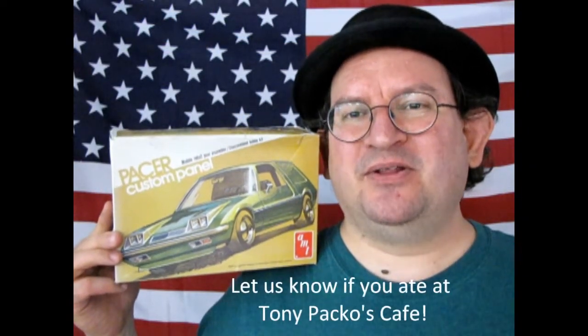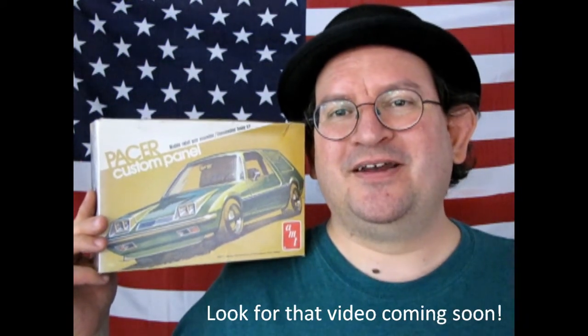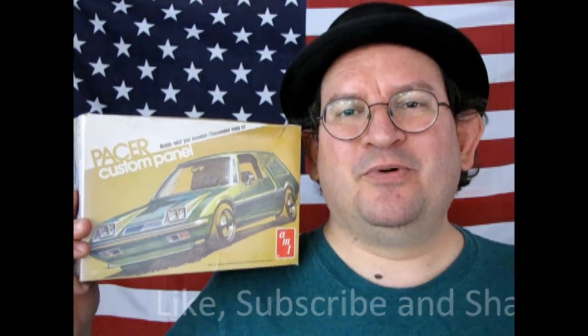Well, I sure hope you enjoyed that amazing look at our 1977 American Motors Pacer Custom Panel by AMT. This is one of those really rare, weird old kits — I'm keeping this one, I'm going to build it. I love this metallic green and everything they've got going on here. I'm sure you guys can find it with a good web hunt. We don't have this in stock, but we have a lot of model kits on our website. Hopefully Round 2 will pop this thing out again sometime soon. Check it all out at www.monster-hobbies.ca. Don't forget to like, subscribe, and share on this YouTube channel so I can grow it out — until next time everyone, stay weird!